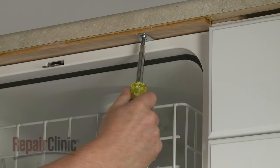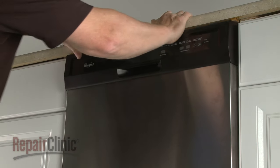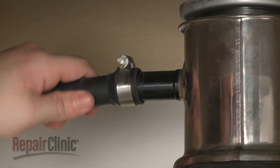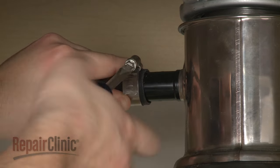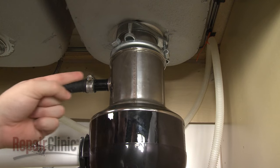Replace the screws to secure the mounting brackets to the cabinet or countertop. Feed the drain hose through the cabinet and connect it to the sink drain or garbage disposer. Make sure the hose is elevated above the connection point.